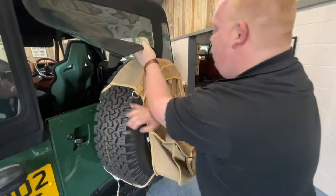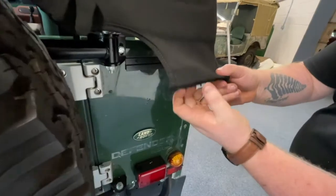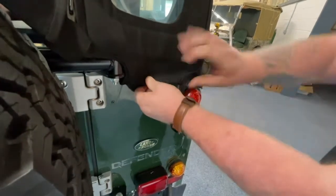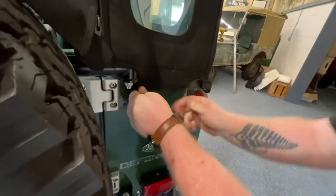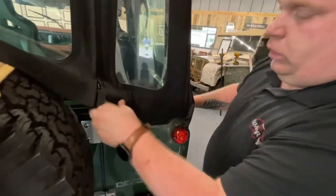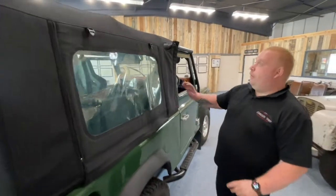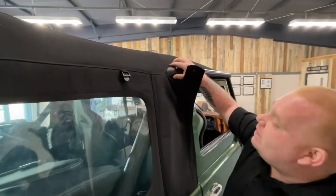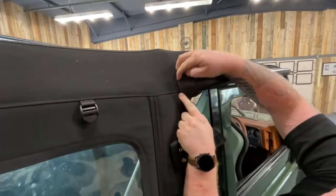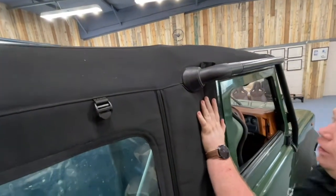Go to the back of the vehicle and repeat on the other side — fold, then pull down. Once you've got the rear clip fitted, come down to the front and make sure you get a nice seal around the over-door seal, pulling it all the way around to create a nice waterproof seal.